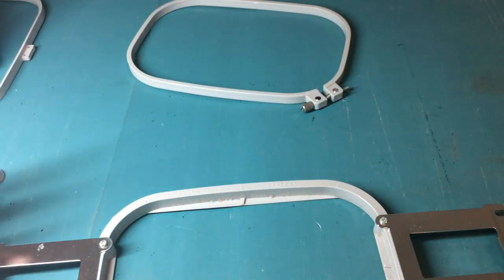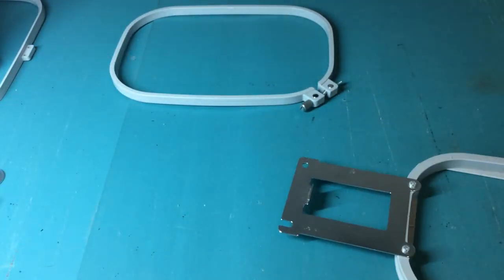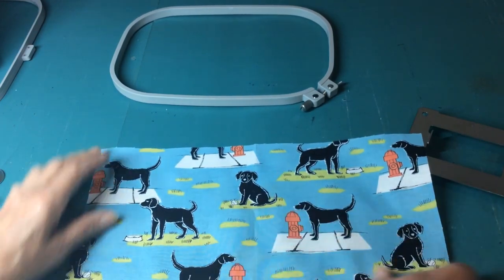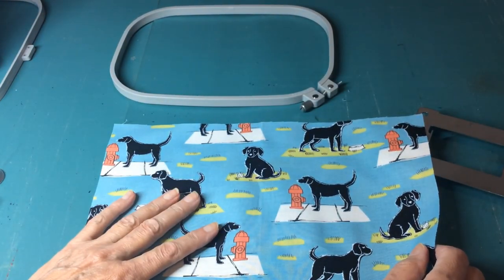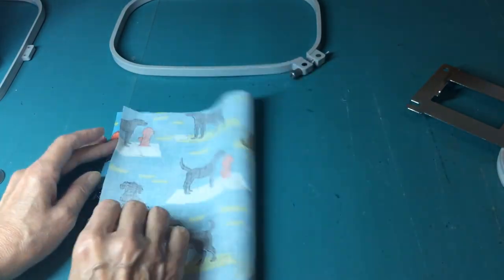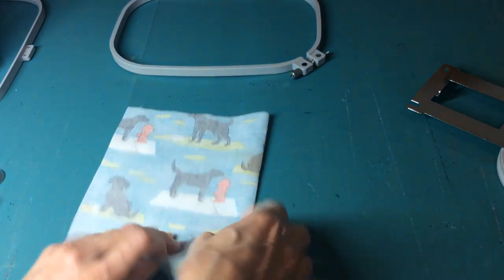These are great if you have a hard time tightening screws. As always with embroidery, we need fabric and stabilizer. For my fabric, I'm just going to use some fabric that has a pattern so I can use some of the camera features in the machine. I usually mark where I want the center or the design to go.